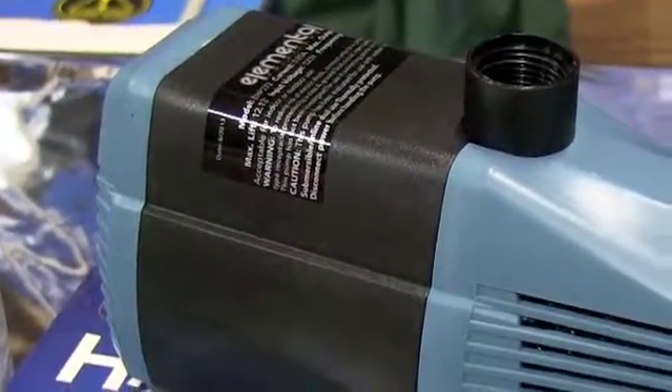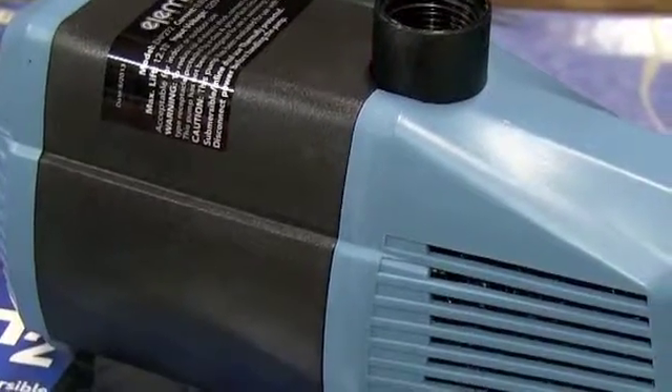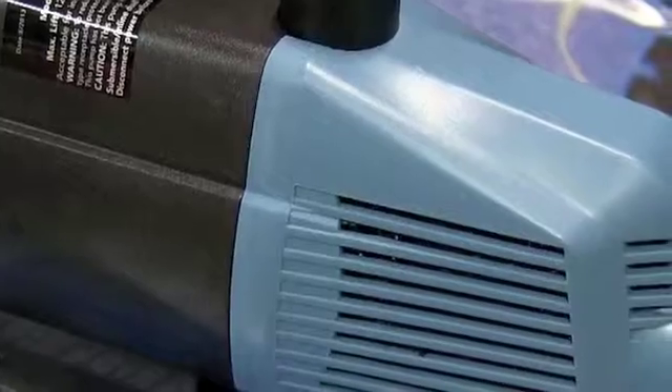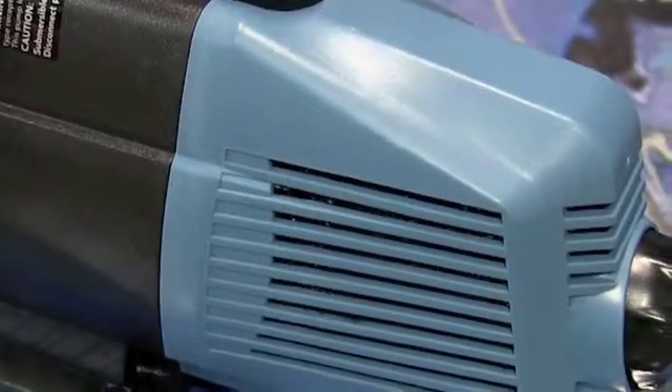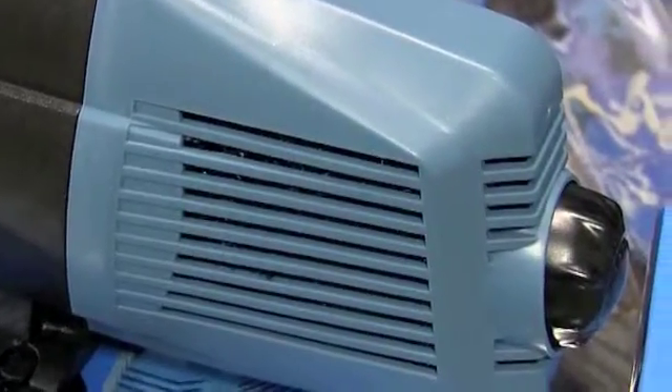Another added bonus is the corrosive-resistant housing used in the manufacturing of all Elemental Solutions H2O pumps. Every pump gets dirty from time to time and needs to be cleaned. With Elemental Solutions H2O pumps, you get a corrosive-resistant housing, making the cleaning process that much easier.